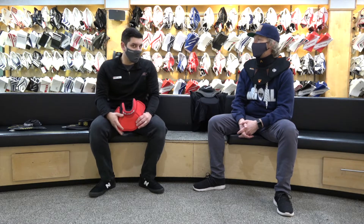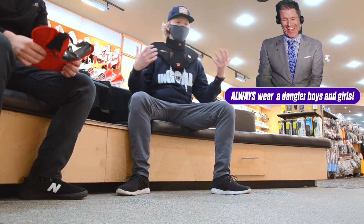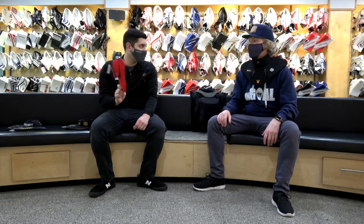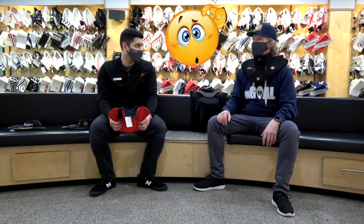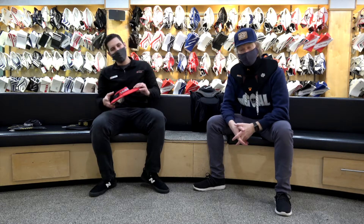I'll be honest, I'll be one of the first ones to say that I don't wear a dangler myself. As a common theme right now — don't do what Johnny Don't does.